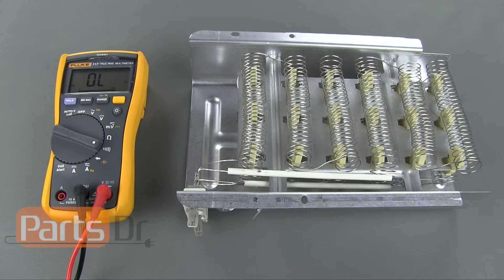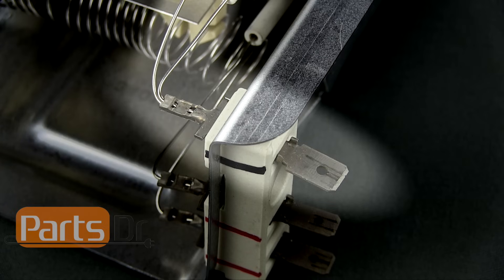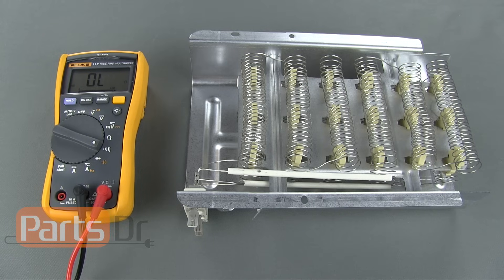If you have a multi-coil element, you will first need to find the common wire terminal. Look at where the element coil attaches to the wires. On one of the terminals, you should see two or three of the coils that join together at one of the wire terminals. This is the common terminal that you will need to do your testing from.